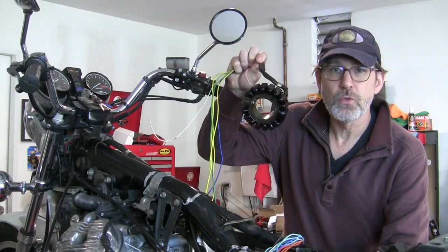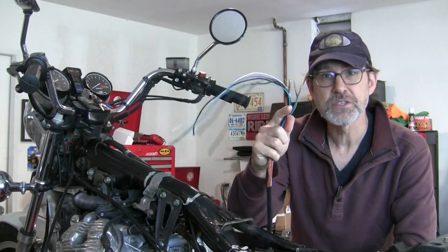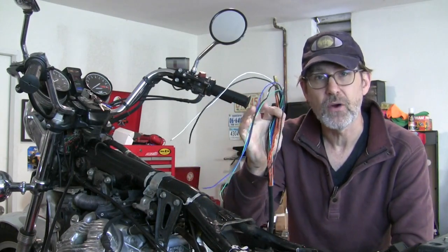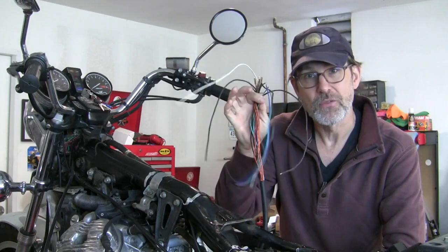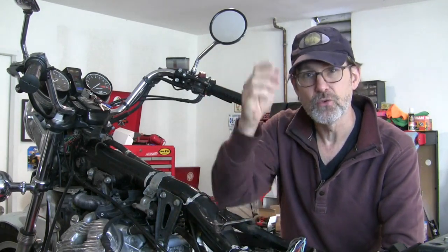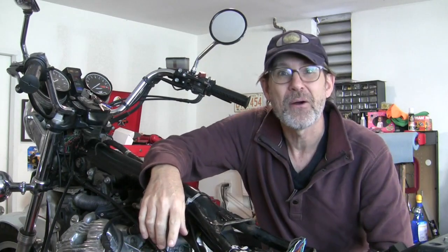We yanked the old stator out of the Honda CX500. We have a new stator inside the engine now and the engine back in the bike, but we've got to get the wiring connected to the rest of the motorcycle. We're gonna do that right now. Welcome to Urban Monk TV.